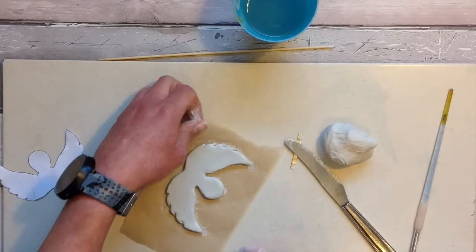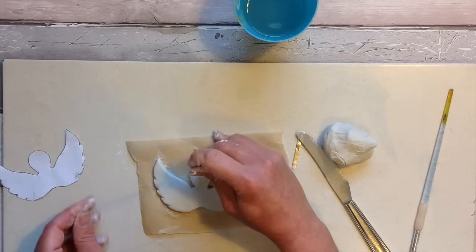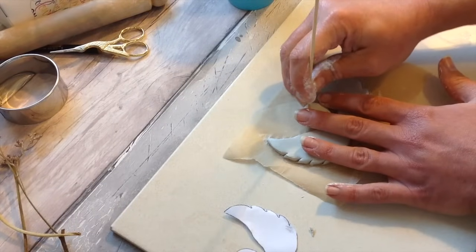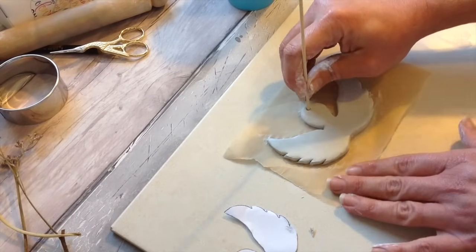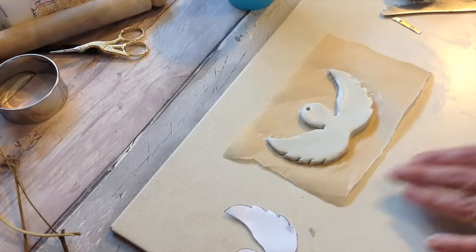As this piece is a little bit more delicate I've just placed it on some baking paper so it's easy to move around and work on, and then once it's dry it will lift straight off. Don't forget to add a little hole for hanging the angel wings up.